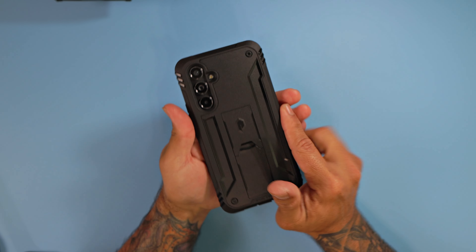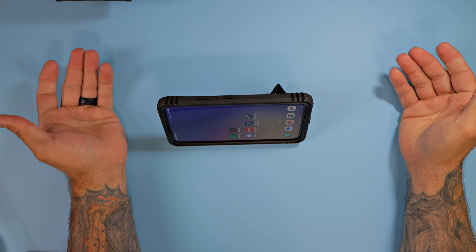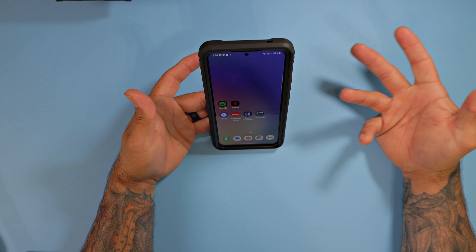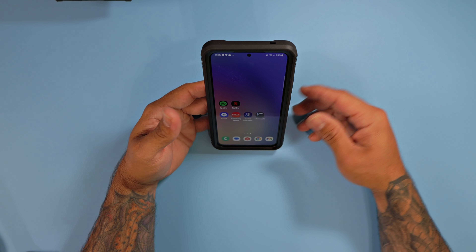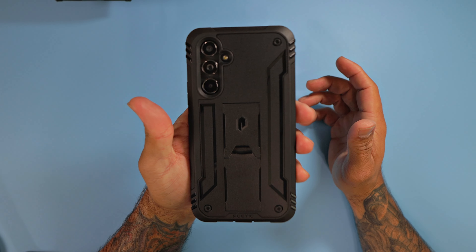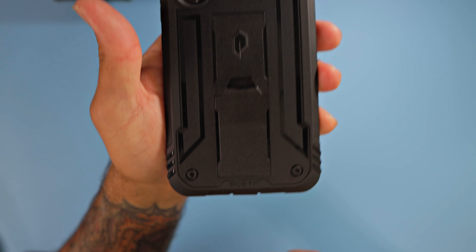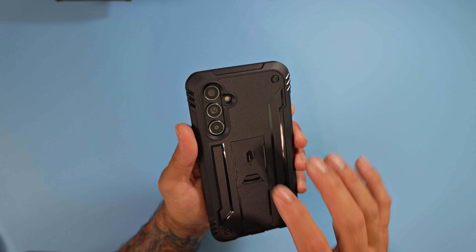Look at that — you've got the built-in kickstand that works in landscape so you can watch videos, or in portrait if you want to watch TikToks. Links to those will be in the description. Let's take a quicker look — at the back you do have the Poetic 'P' smack down right there in the middle of the kickstand, and Poetic branding right there at the bottom of the case.